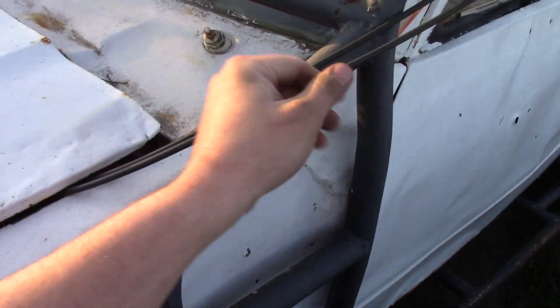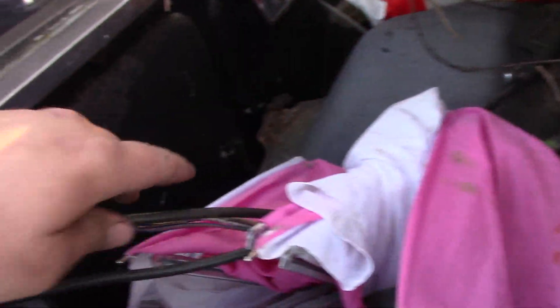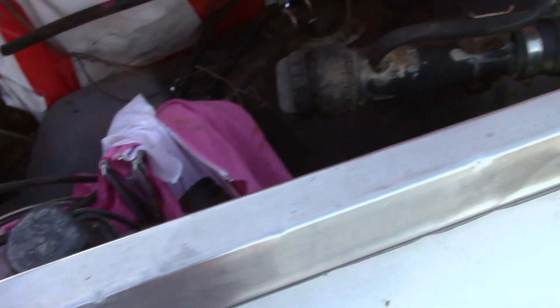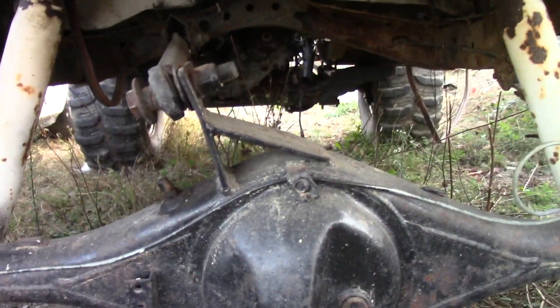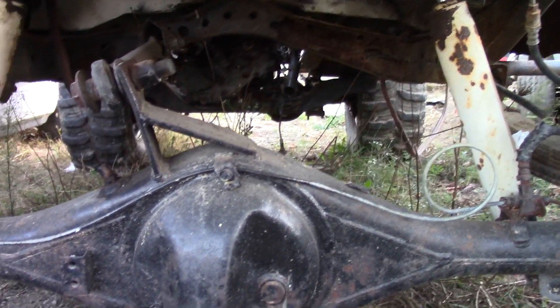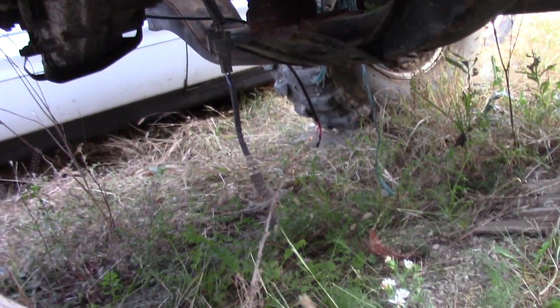These are my ghetto fuel lines just to get it to where I could fire it up - this is the tank out of that other Tundra, plugged in with the wire harness going back to where it's supposed to. We're gonna do something else - I've got a fuel cell right there to put in it, we just gotta hook that up and mount it. If you look back there, there's the transfer case, everything nicely lined up as stock as it can be.